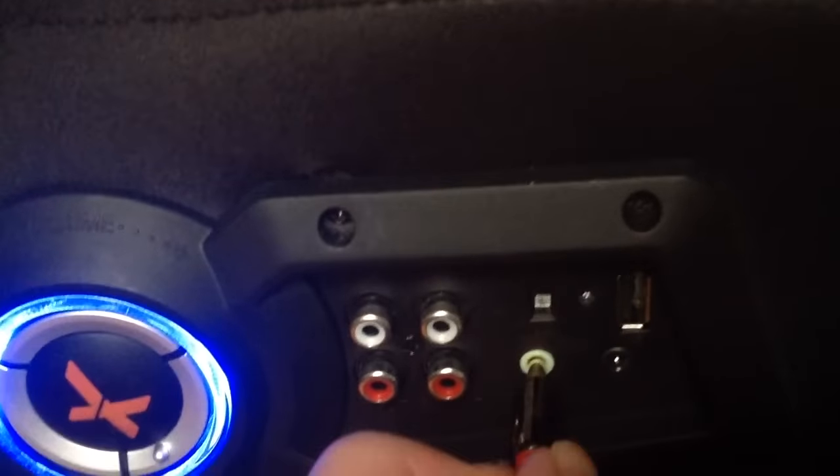Here's the X-Rocker. If you come down here, you can see there's a little port — it should be green or it might just say MP3 under it. You're going to want to plug the 3.5mm cable in there.